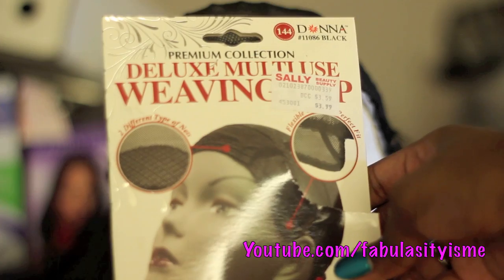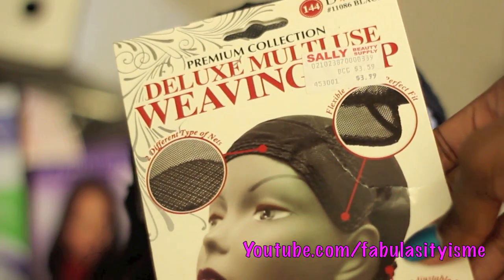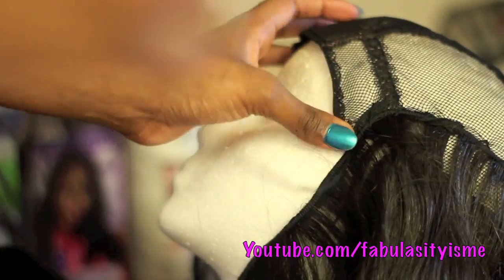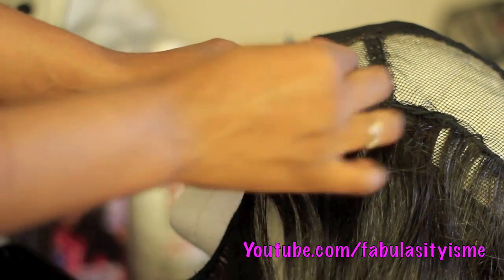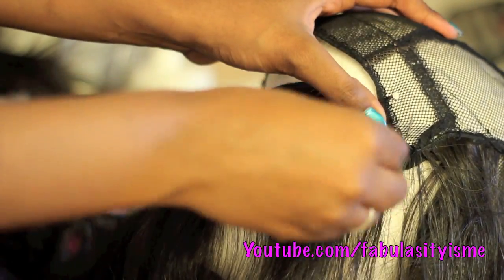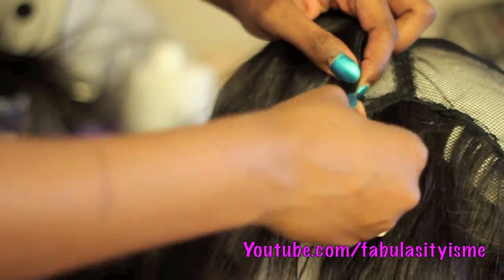I'm showing you how I make my wig. I like using weaving caps from Sally's Beauty Supply — the deluxe multi-use weaving cap. I'm using Jace Beauty very coarse straight hair; all the hair info will be in the description box. I prefer weaving caps over spandex caps because I sew the wigs down and I like to oil my scalp, so I can get to my scalp a little better.